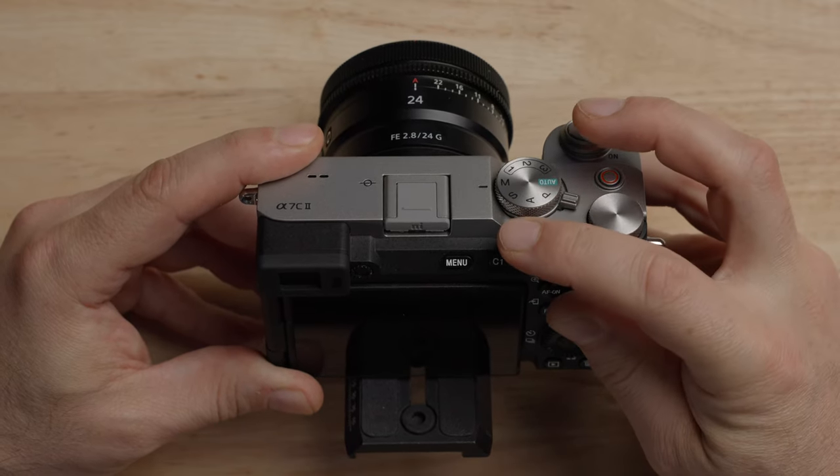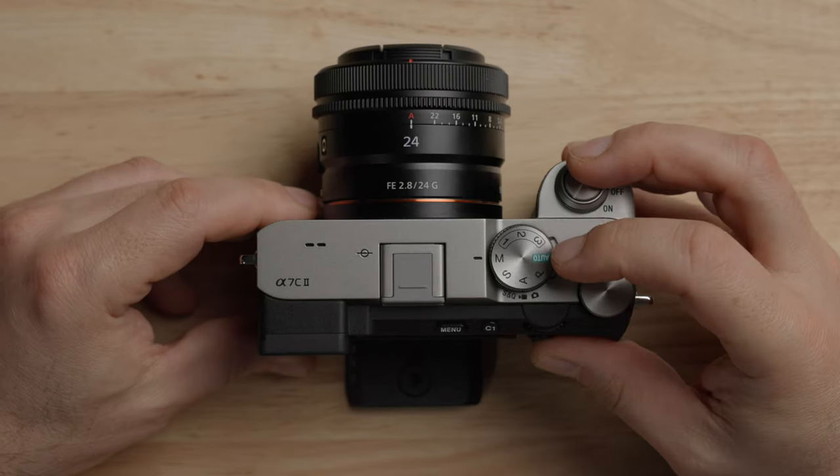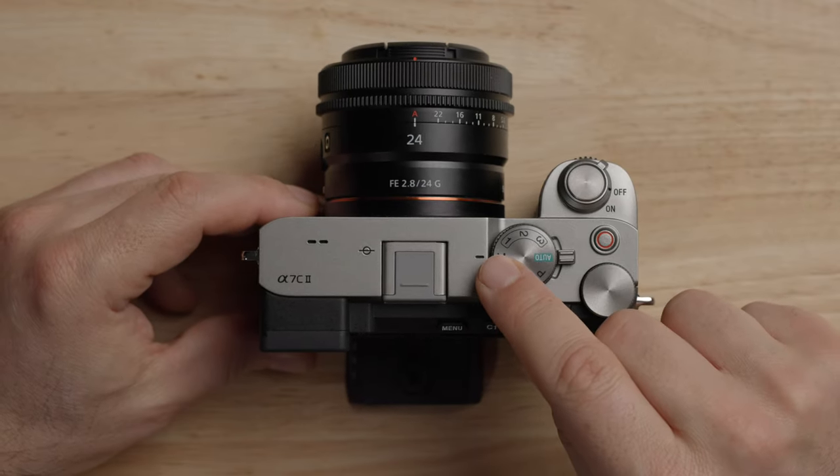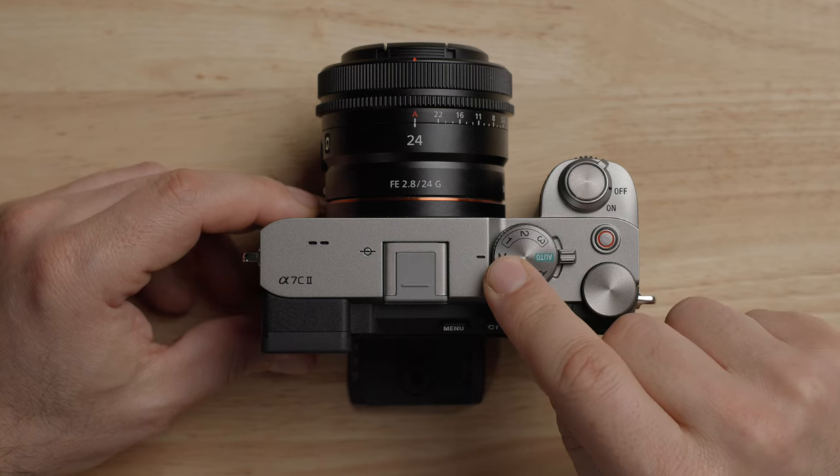We will also talk about S&Q during this video because that has to do with video as well. Also, make sure you set the top dial to M for manual because we're going to be shooting in manual mode to get the best possible image quality out of the A7C Mark II.